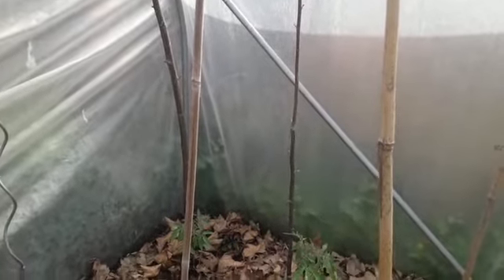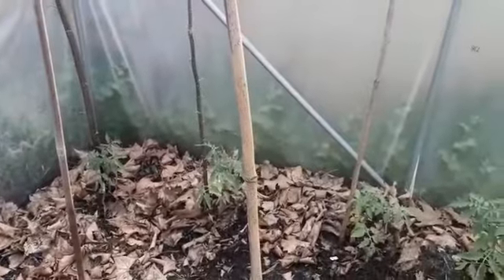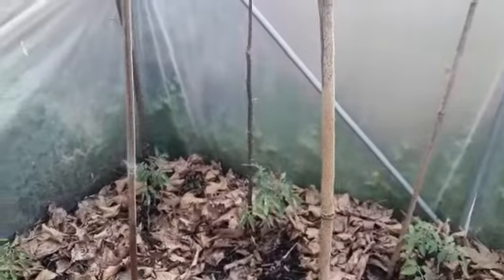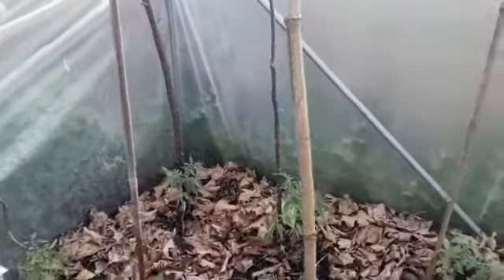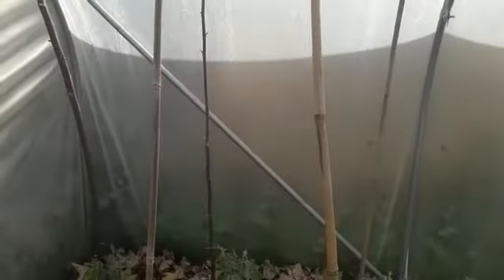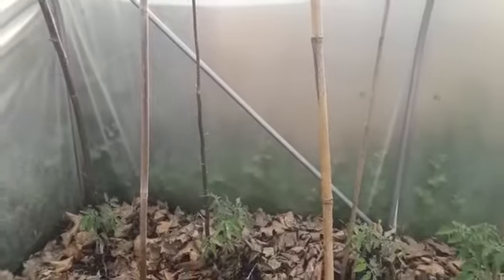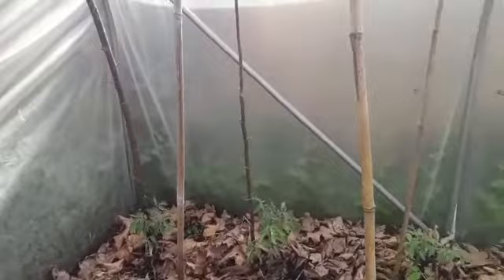Morning. I'm in the polytunnel here at the physic garden watering the tomato plants and I've just noticed something really interesting — well, depending on your taste. I find it interesting. We cut down some willow poles, as you can see in with the bamboos here, as plant supports for the tomatoes. I think these were the same ones I cut down last year.